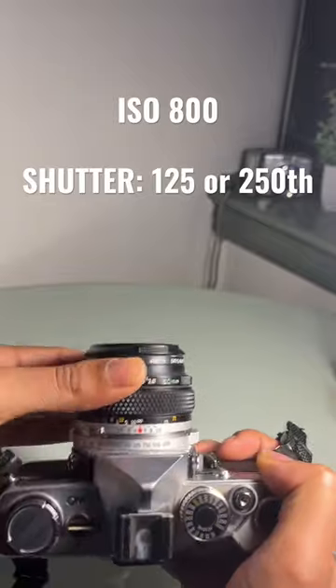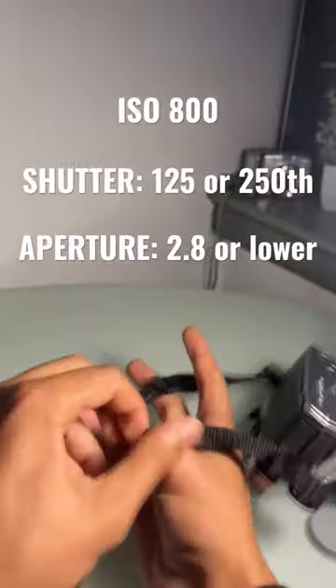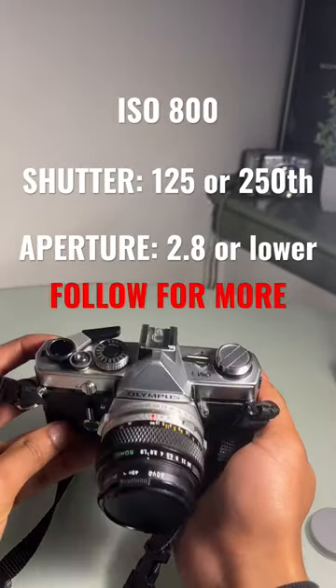Your aperture is the most important part — it has to be as low as you can possibly get it, so 2.8 or 1.8; some lenses go even lower. That's pretty much how you can shoot at a concert with film and using no flash. If you guys want some more camera tips, just follow me for more.